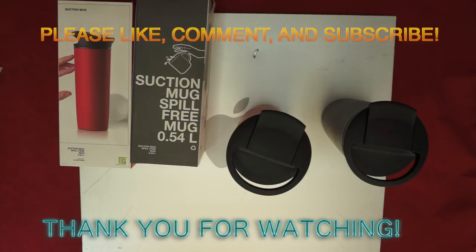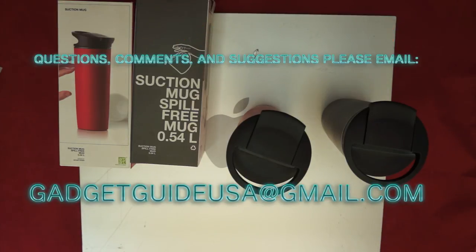I do hope you enjoyed my product review today. Subscriptions are always appreciated. Comments are welcome at the bottom of the page. And if you have any specific questions, comments, or suggestions, please email me at GadgetGuideUSA at gmail.com. Thank you for your time.